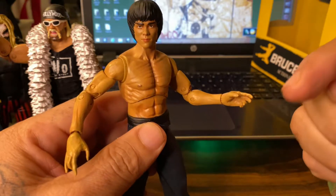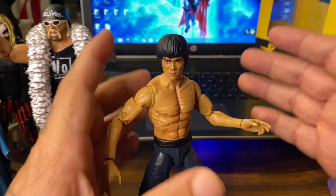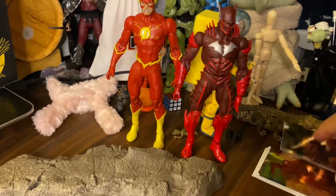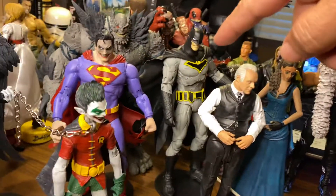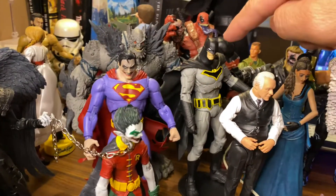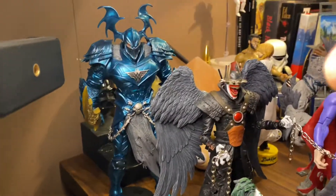I went out toy hunting, I think it was Friday, and I was really not expecting to find anything. But that Friday I came home with a lot of figures — the Flash, the Red Death Batman, the Hulk, the Westworld Batman, Superman, and this guy. I'll make a video soon about that build-a-figure — there's something I need to talk about, it came out pretty awesome.